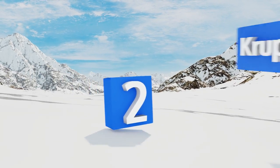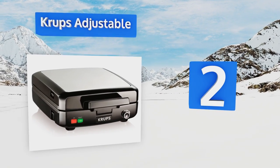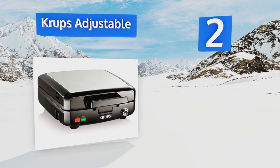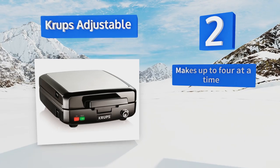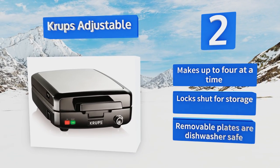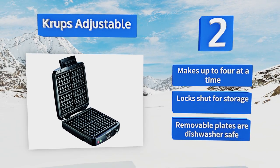At number 2, featuring five different browning levels, the Crops Adjustable lets you customize the temperature to suit everyone's preferences. The indicator lights let you know when it's powered on and preheated, and an audible alert tells you when it's finished cooking. This one makes up to four waffles at a time and locks shut for storage. The removable plates are dishwasher safe.